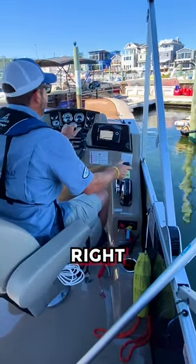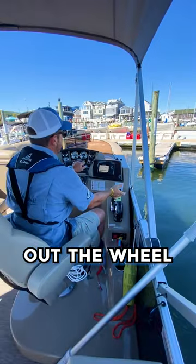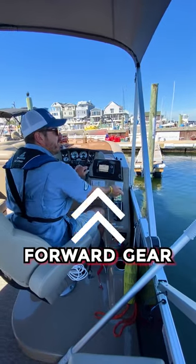Back to neutral. Wheel to my right. Forward gear. Back to neutral. The boat's pivoting into the slip, straightening out the wheel. Into forward gear. Back to neutral. A little bit to my right. Forward gear.